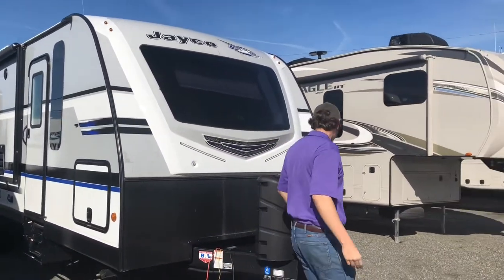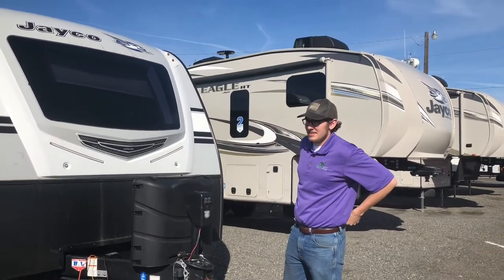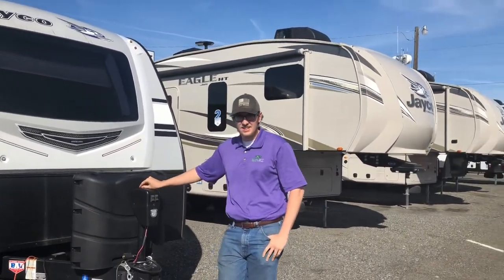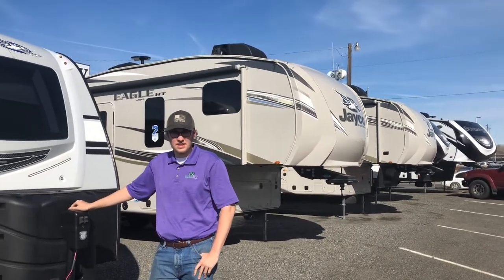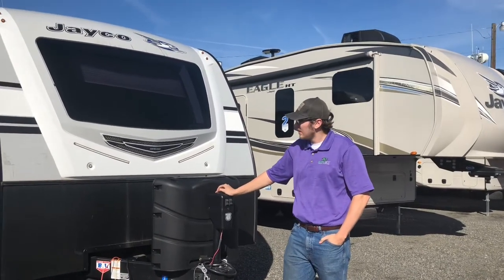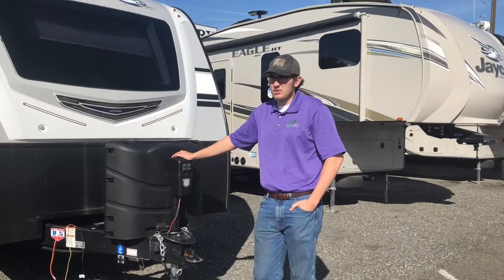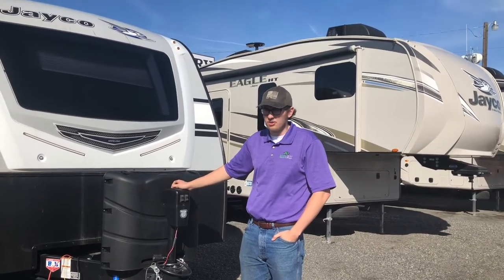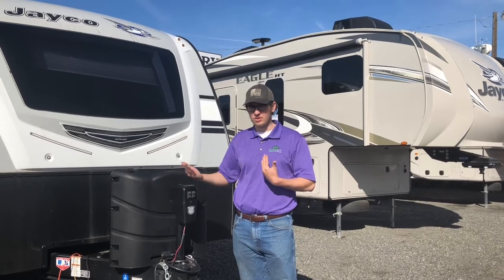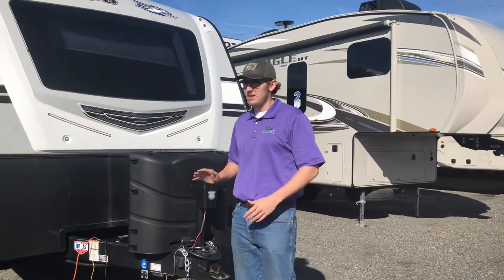Matthew from Canopy Country is going to show us around this Jayco Whitehawk, which is their mid-range model. The one behind it is an Eagle, which is the top range. This model is the Whitehawk 27 RB, and it can be towed with a half-ton or one-ton truck depending on the configuration. It also has 30-pound propane bottles.